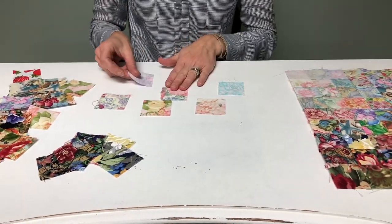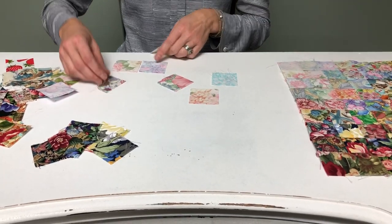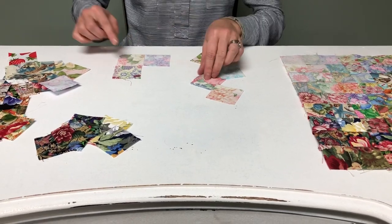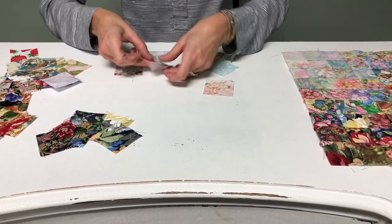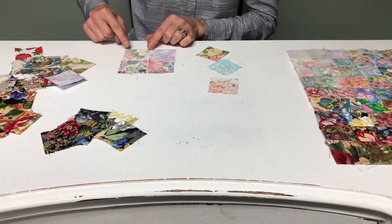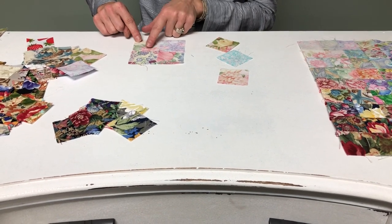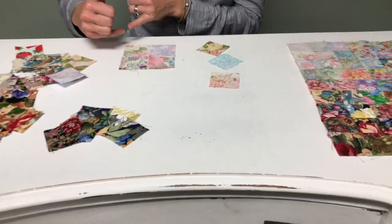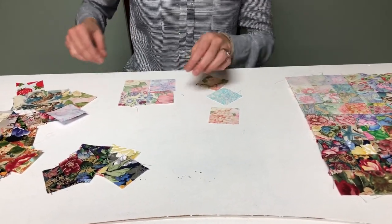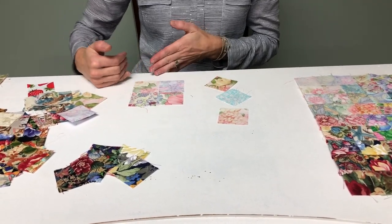Start off with your very, very lightest fabrics and just start laying them out and seeing how they work. See how this one has cream here but pink here — it might work better to turn it slightly so that the cream is up in this corner and the pink is down here, because you want the lighter color up at the corner. Same with this one: if you switch it so your lighter colors are over here and your darker is over here, it blends a little bit better.